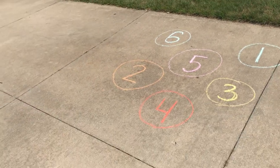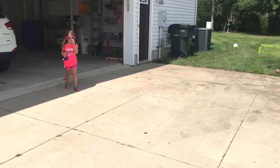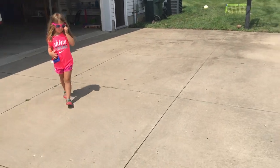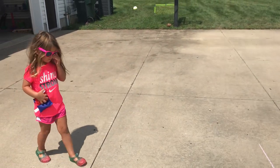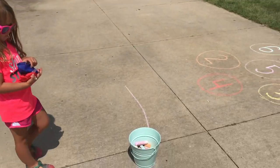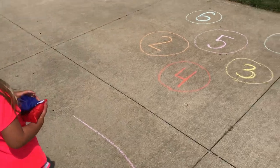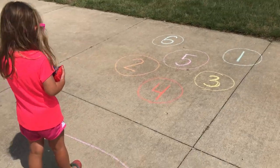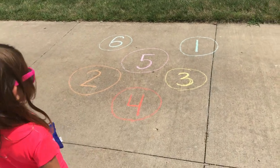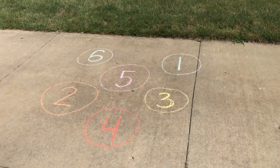So are you ready, Carly? She needed her sunglasses today because it's pretty sunny out here. So to play this activity you need two beanbags — she has red and blue — and you need sidewalk chalk. First you would want to go over underhand and overhand throwing if they don't know how, and she's going to try her best to work on her aiming.